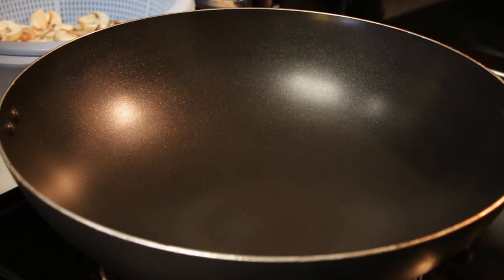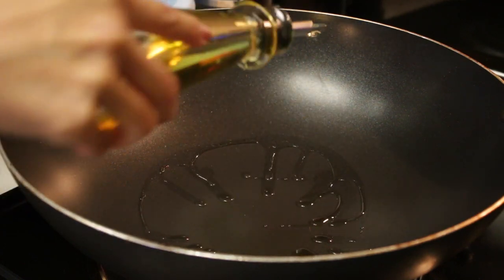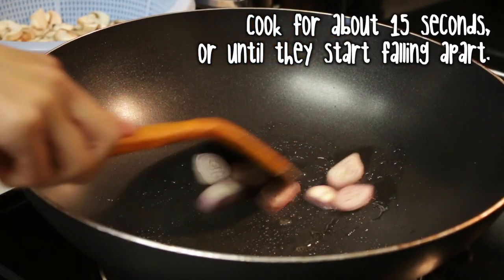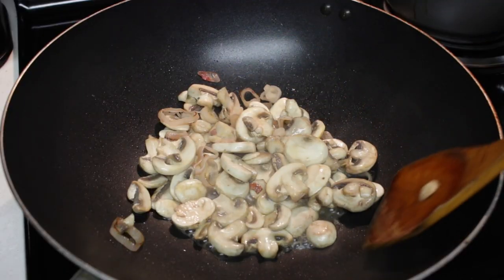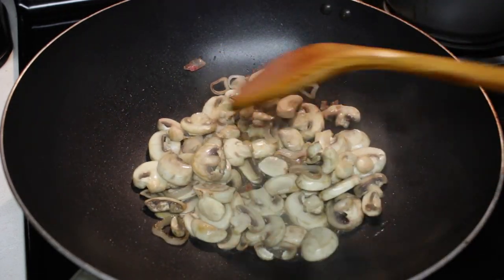Time to cook the mushrooms. Since the fish is done, I'm just gonna let it sit in the oven for a little bit. First, I'm gonna drizzle some oil over the pan, take your shallots and cook them for a little bit, then add in the mushrooms. You don't have to flavor your mushrooms if you like the taste by itself, but I like to add a little bit of soy sauce and salt.